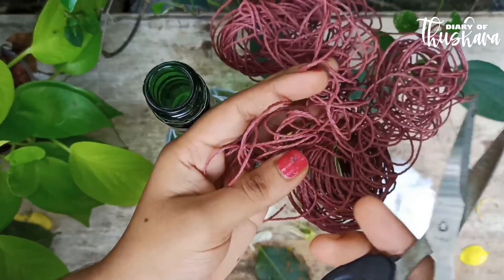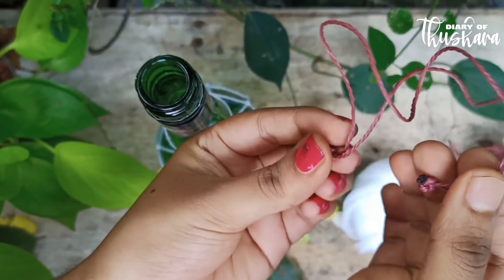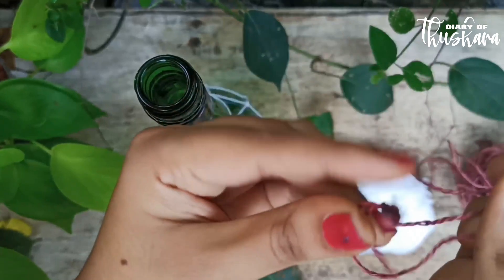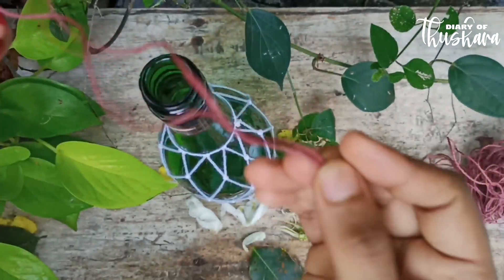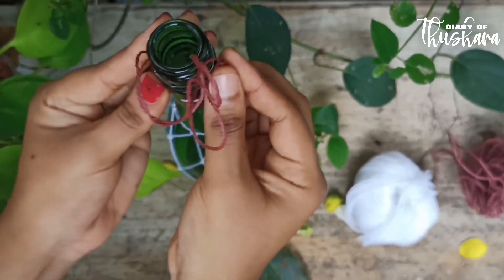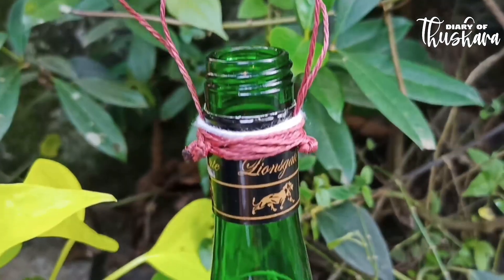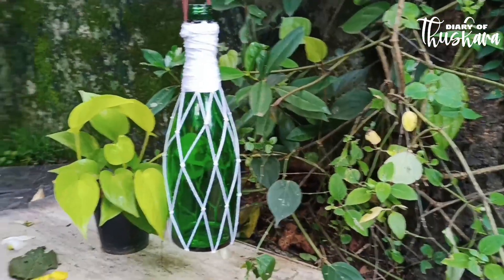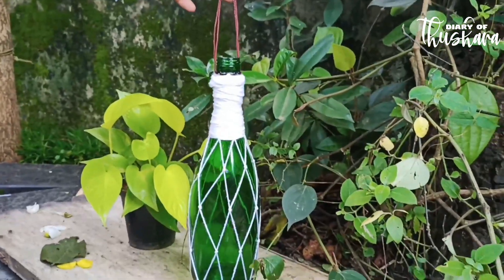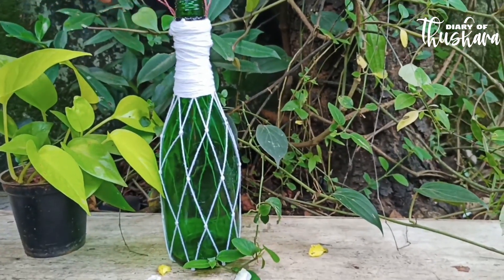We will cut this thread in a certain length. I will cut this thread in a single layer. We will cut the thread in a double layer. I have to go off the edge and I will wait for it. Then I will try to cut all the way together. Now I will try to cut all of it. We have to cut a white thread and cut it.